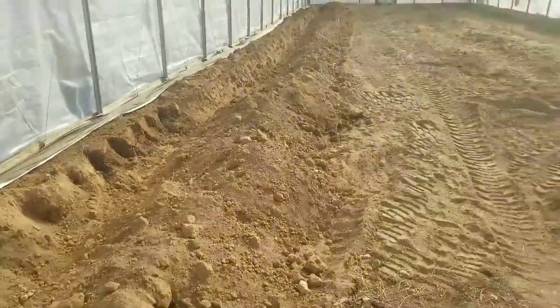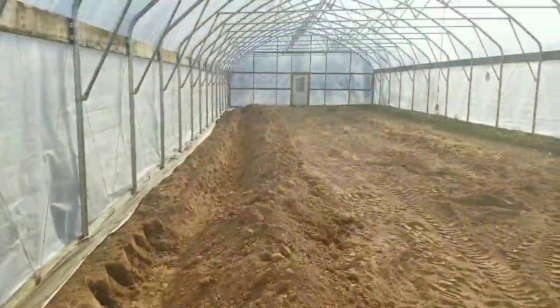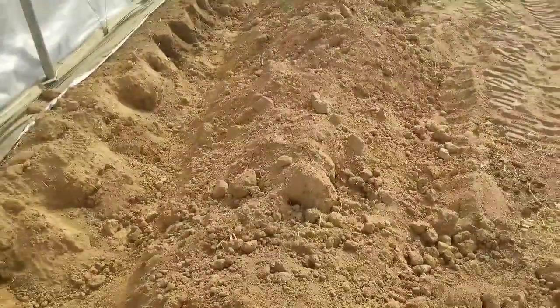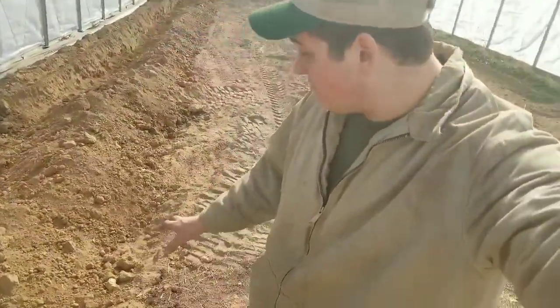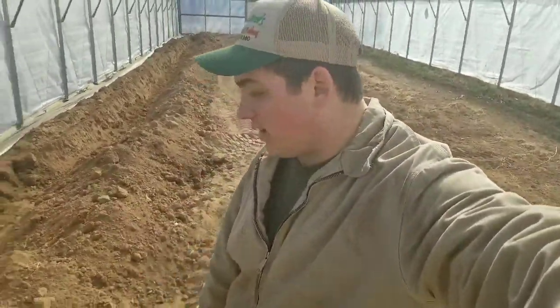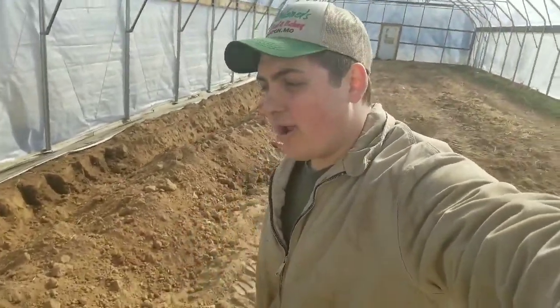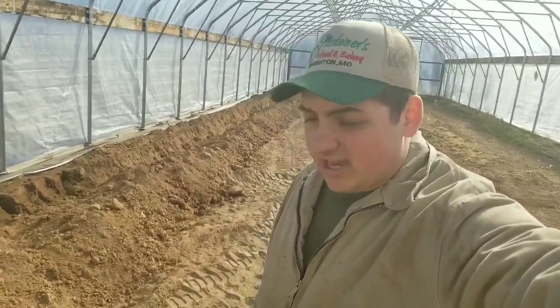So I got one trench dug and we ran into a problem. I was using our excavator and the next row goes here at four foot and I don't have enough room. We've got to go get our pipe — it won't be available until tomorrow morning. So we're going to leave it as is, and tomorrow we'll get the pipe in, cover up the trench, and start the next row at four feet.